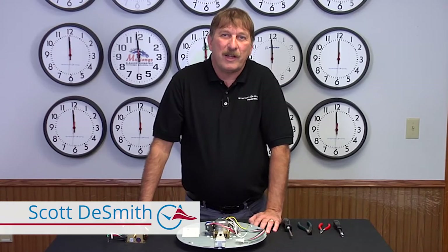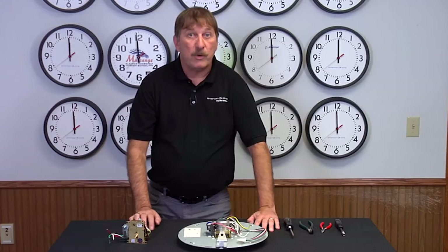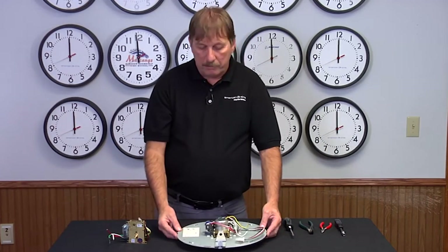I'm Scotty Smith here with American Time to show you how to replace your synchronized clock motor while achieving an accurate time. For the purpose of the video, we have taken apart this clock partially.